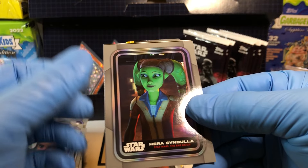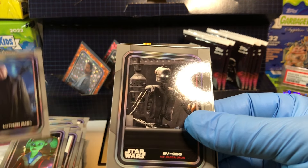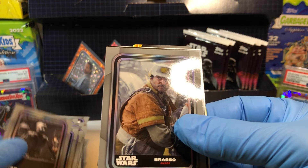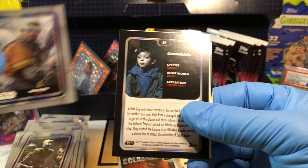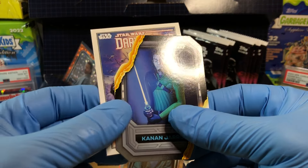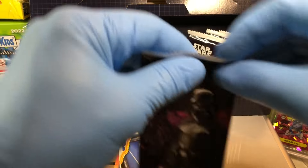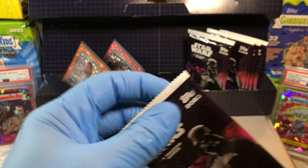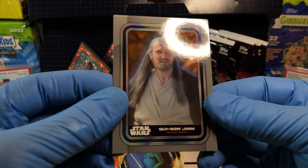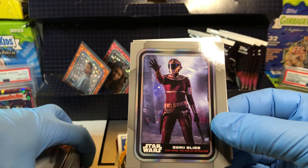Got ourselves a Hera Syndulla, Luthan Rail, Evie 99, Brazo, Cran holofoil, Corrin holofoil, Darth Vader cover art, and Kanan Jarrus — lightsabered card. Qui-Gon Jinn — very cool, loved Qui-Gon.